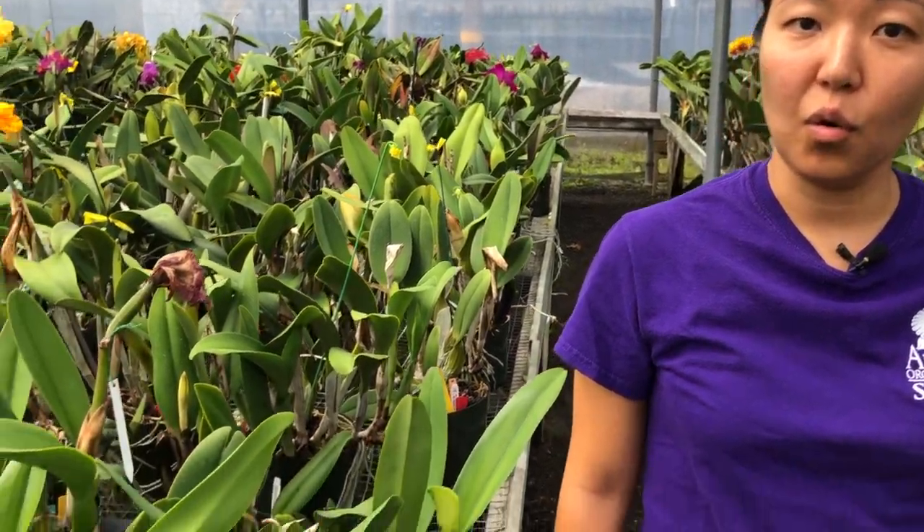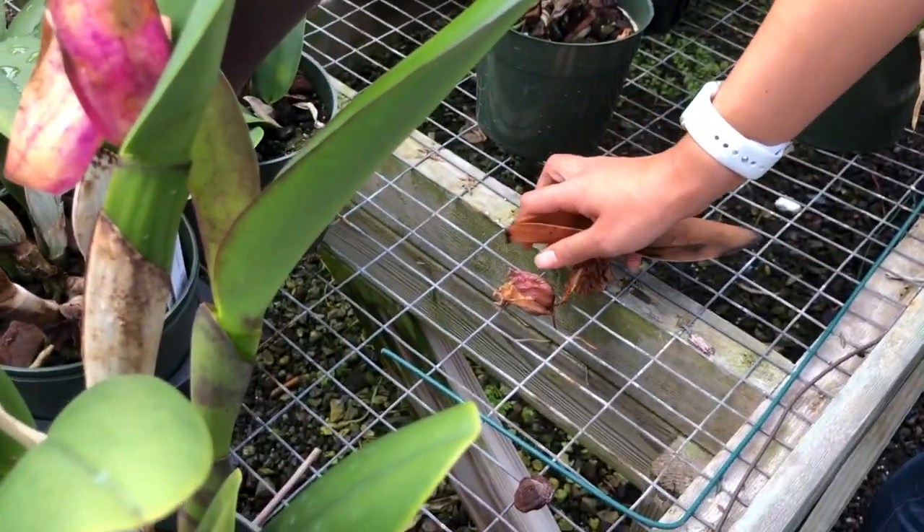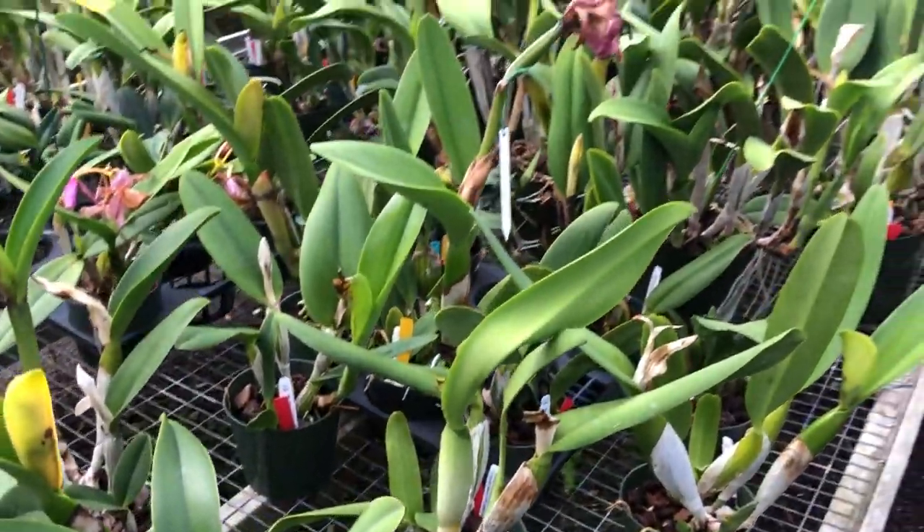Today I want to talk to you about orchid pests. There is no way to completely prevent pests from finding your orchid plant. However, if you pick up dead leaves and keep the area around your plant free of debris, this can do a lot in keeping pests under control.